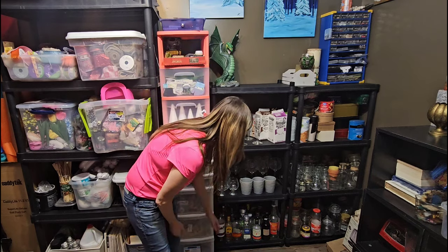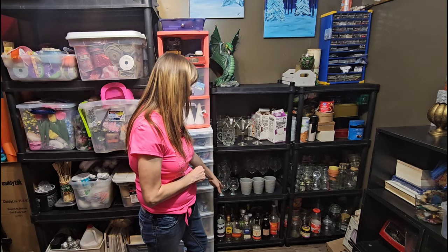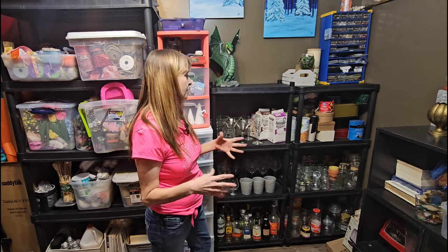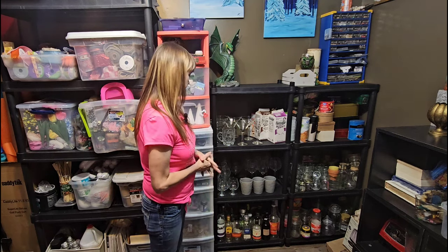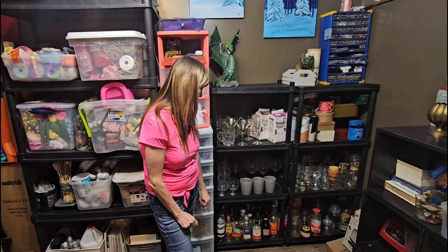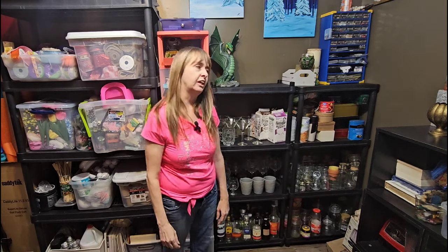The bottom shelf here is our bottle collection — all different shapes and sizes. This is something me and my husband have been working on collecting because we would like to do some potion bottles and bottle art together. His channel is Dark Matter Crafts — he does a lot of crafting himself, he's a wonderful crafter, so make sure you check out his channel. We will be doing a collaboration video for some potion bottles and bottle art. We've definitely collected enough now that we should get that done!